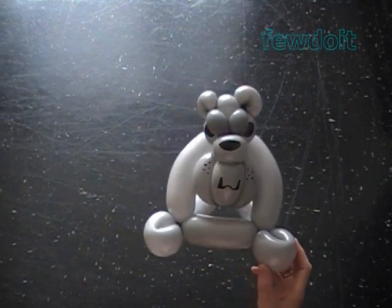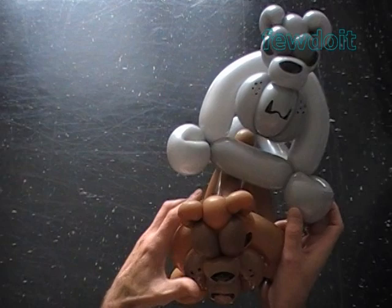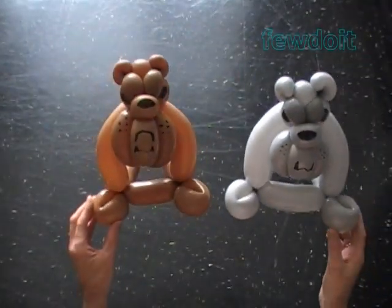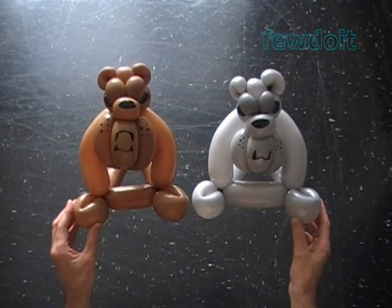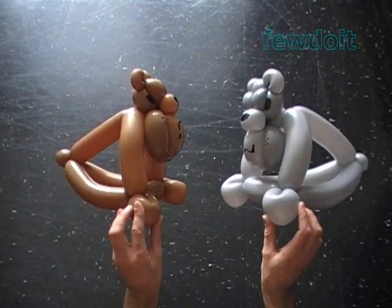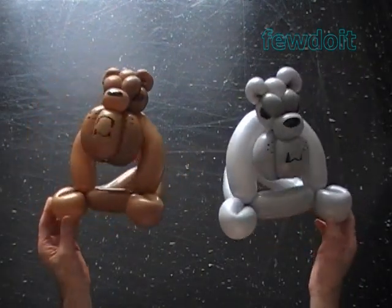As always, we can use different color balloons to make this sculpture. Here's an example of a bulldog I made using brown and gray color balloons. Two dogs are better than one, right? Okay, that's enough for now. Have fun and happy twisting!